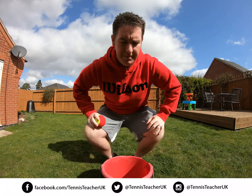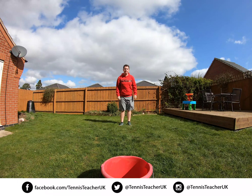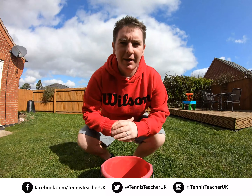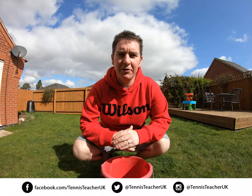Okay so it'll look a little bit like this. See if you can do five with your right hand and then five with your left hand. All right, give that a go — ball into the bucket — send some of your videos and we'll see how you get on.